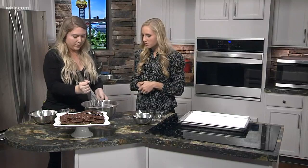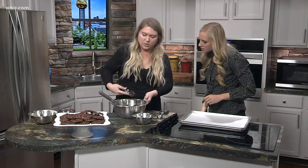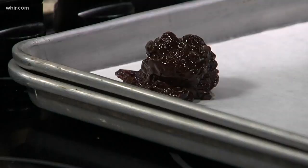Once everything is in, it's super thick. So now we'll scoop them onto the sheet — grab your ice cream scooper. Super easy, really chunky. That small little scoop is going to make this big old cookie — that's actually pretty impressive!